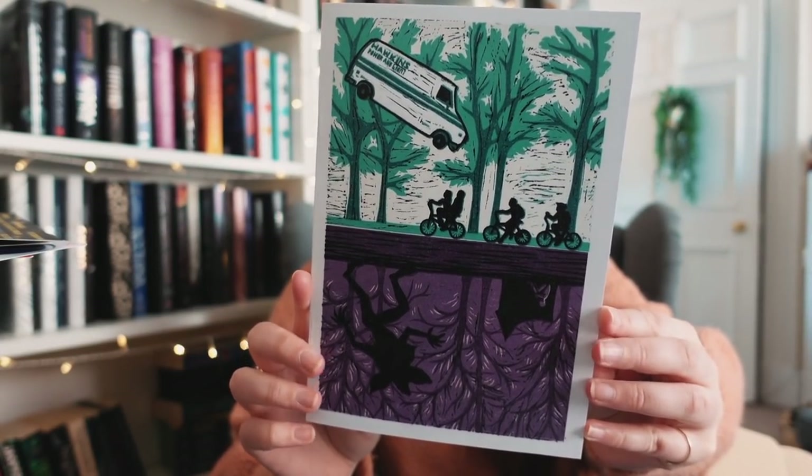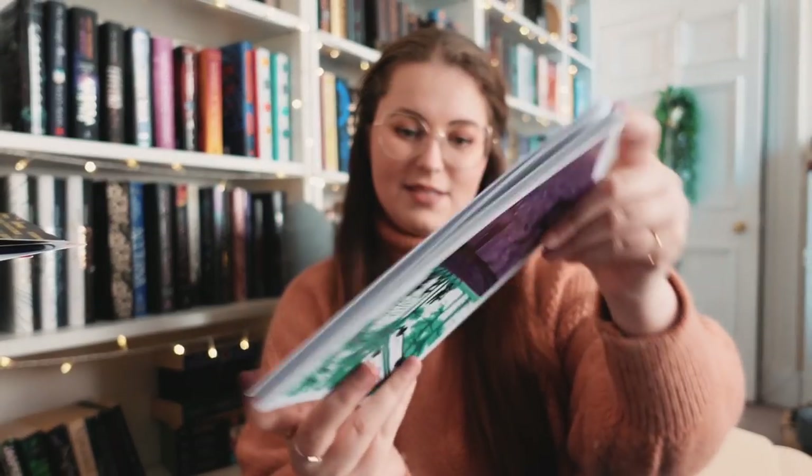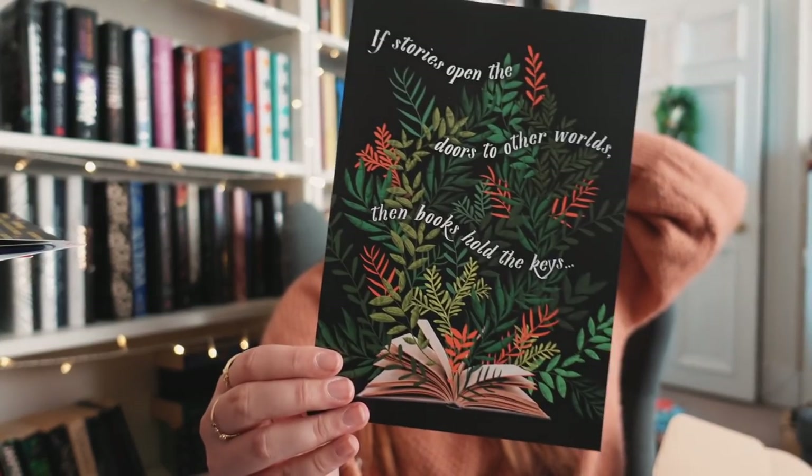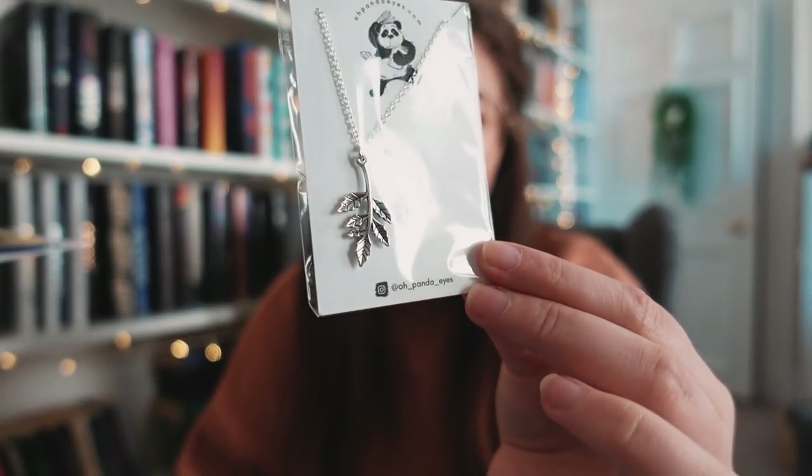Oh, we have a necklace from Panda Eyes — this is so beautiful! Something I will actually wear. The 'One More Chapter' bookend is by Hannah Lock, and the 'Leaves of Loria' necklace goes with this fandom. There's also a little Stranger Things notebook with the Upside Down world on it — blank pages, standard A5 notebook. And a print from Studio — 'if stories open the doors to the worlds then books hold the keys.'